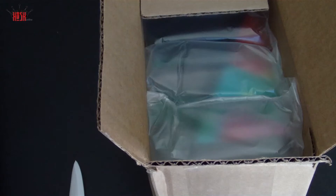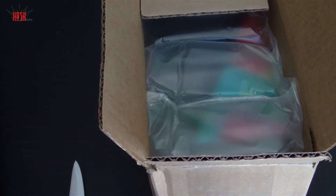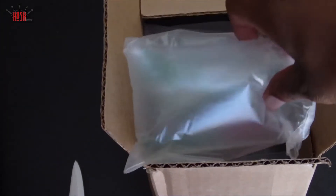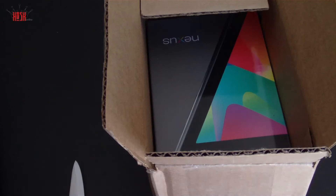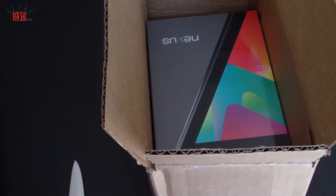We're gonna get into this unboxing. As you can see, we've cut into the box — the box that holds the box — and you get your Google Play receipt: purchase of one Nexus 7 device. This was purchased from the Google Play Store. This is the 8 gigabyte version of the Nexus 7.